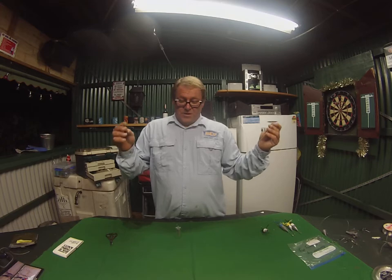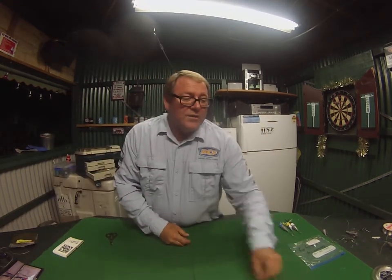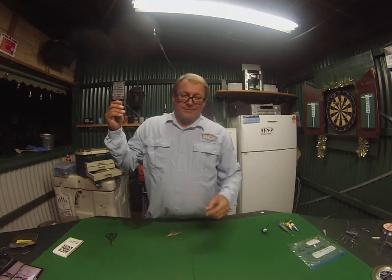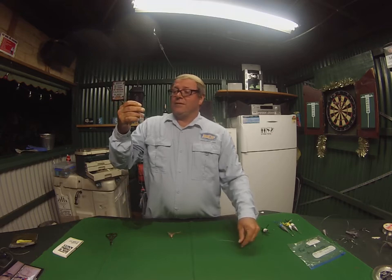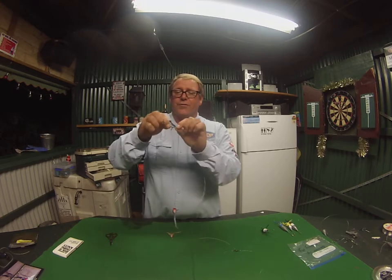I'm going to show you one more rig I always have in my tackle box for the rare occasion the bait shop is shut and you can't get bait. This rig here is a surf popper rig.